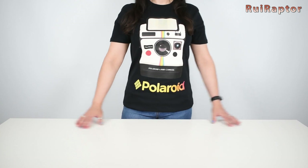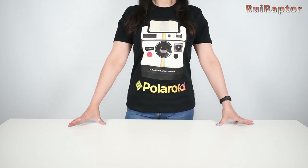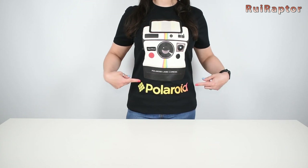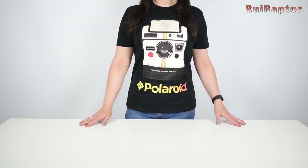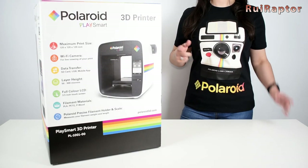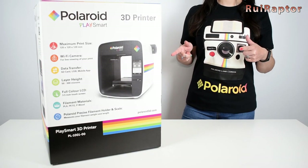Hi guys! Last week we went shopping and we found this cool t-shirt, so we decided to buy it specially for this video. Any guesses why? So let's find out. Today we will test the Play Smart 3D printer from Polaroid.